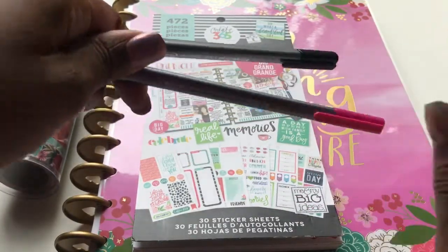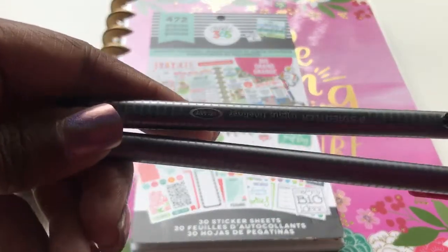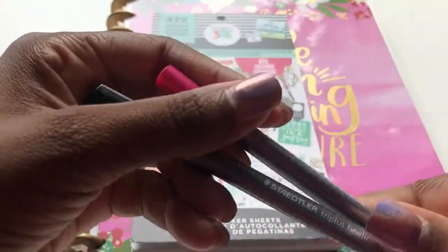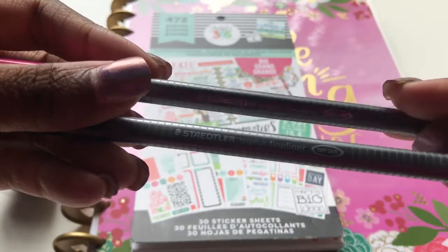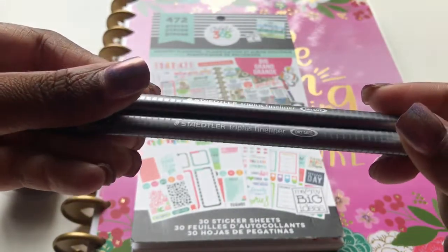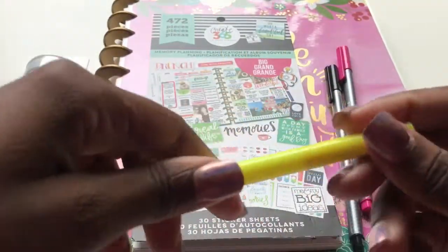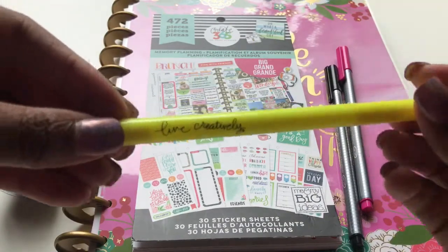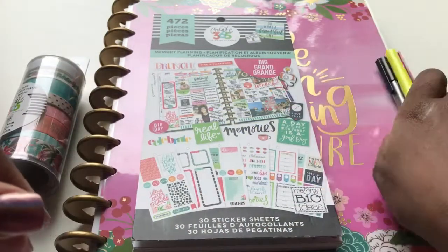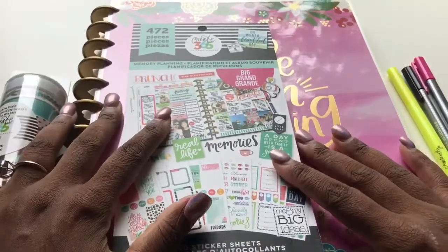And then you'll of course pick a color. These are the Staedtler Tri Plus Fineliners. And then I just have a highlighter from Me and My Big Ideas, and it says 'Rock This Day, Live Creatively' on it. So yeah, those are the pens and highlighters that I have to use.